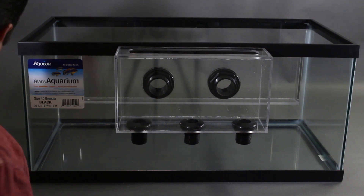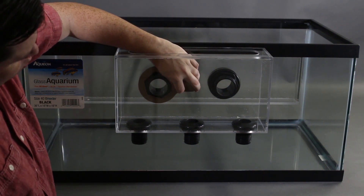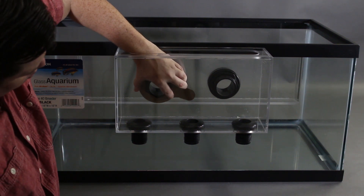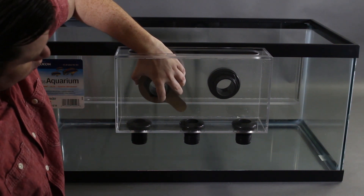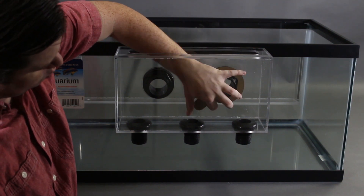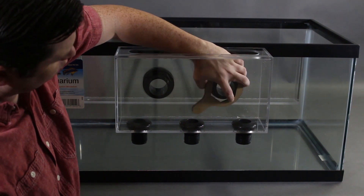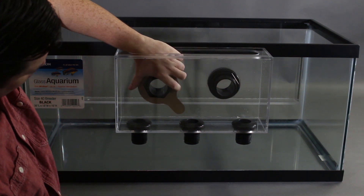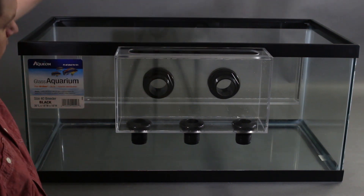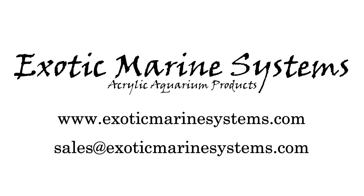Using the closed-end wrench, snug the nuts down. There is no need to tighten them as tight as you can get them — we recommend only using two fingers on the wrench to ensure you don't over-tighten and damage the bulkheads. That is it. You have completed the installation of your EMS overflow kit. We recommend using the bean animal style drain system, utilizing a full siphon, open channel, and emergency drain. We also recommend using clamps to hold and support the drain lines coming off the overflow, as this relieves stress on the box, bulkheads, and the glass. If you have any further questions regarding this or any of our other products, do not hesitate to give us a call.